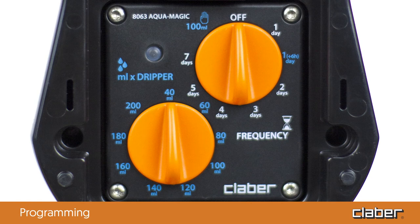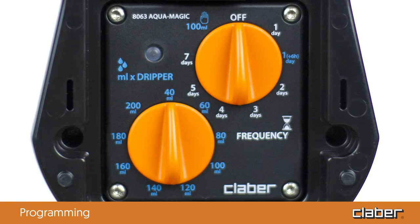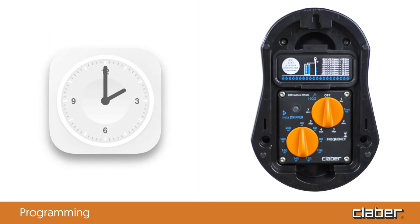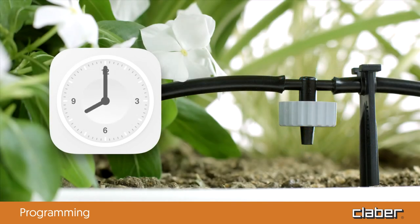The frequency dial sets the watering frequency and can be set from every day to every seven days (once a week). It is also possible to select every day with a six-hour delay. Using this setting, for example, at 2pm, the watering cycle would start at 8pm. This is a useful option for setting evening or night-time irrigation cycles.